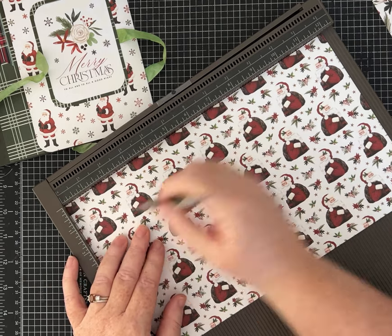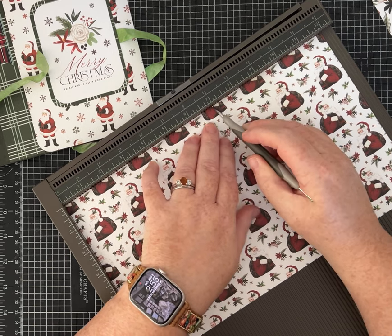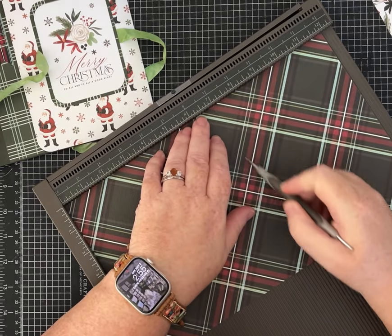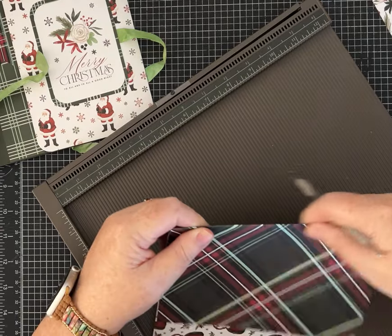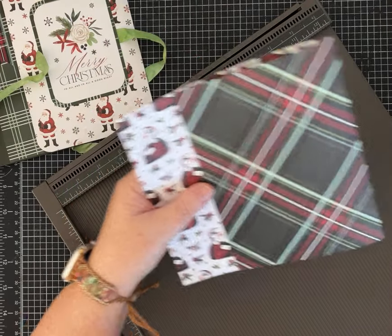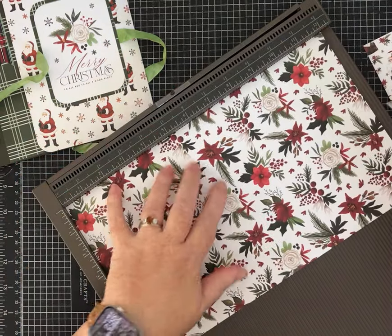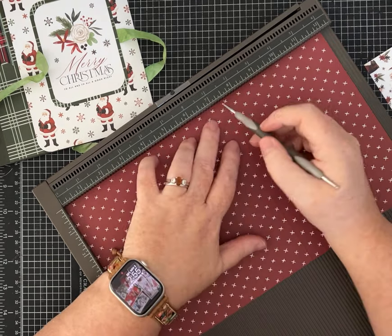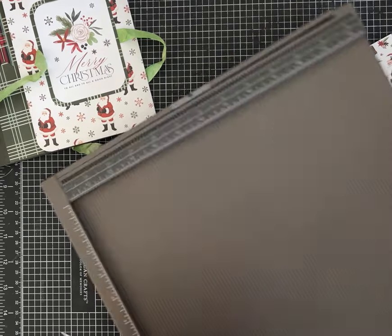We are going to score these two pieces - which again measure 12 inches by seven inches - at seven inches. I'm going to score on both sides; this is of course on that 12 inch side. This is going to be that front flap cover. Then you take your next piece - this one doesn't have any direction to it - and it's also scored at seven. It doesn't matter as much how I lay it in here because we can flip it around and make the patterns work.